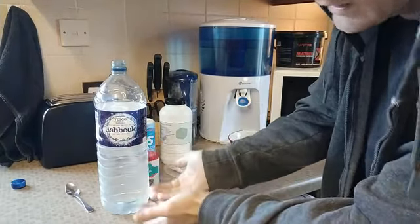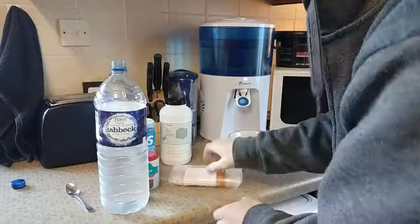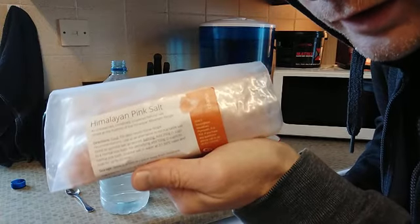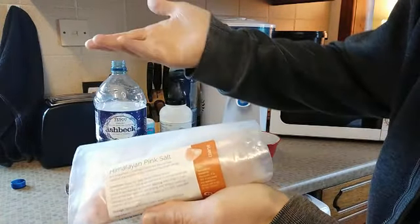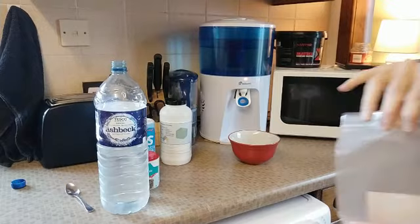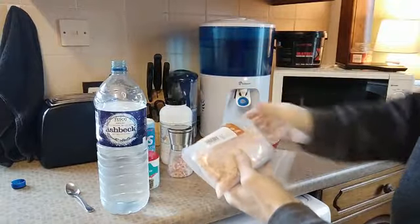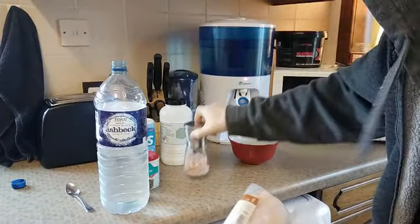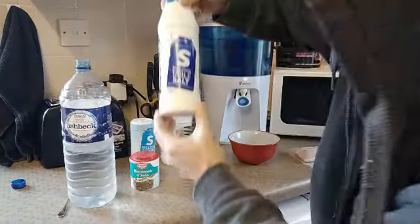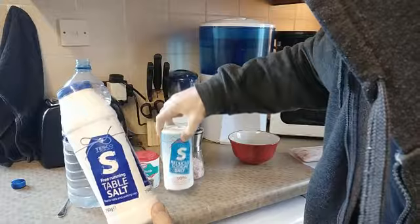The first thing we're going to put in is salt. I recommend that you use either sea salt or Himalayan pink salt — Himalayan pink salt is easy to get off the internet or at a health food shop. I normally get the coarse kind and use a little salt mill. I use this on my food as well — absolutely delicious.